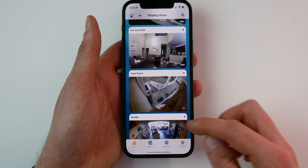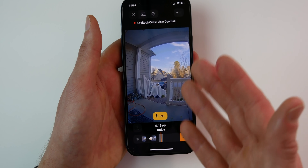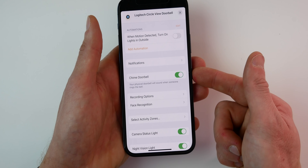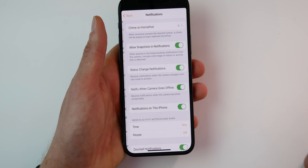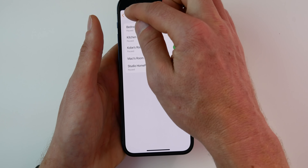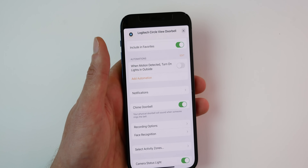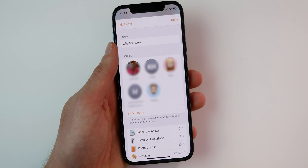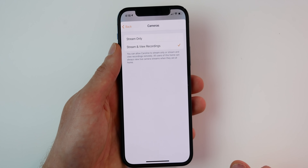HomeKit doorbells that support HomeKit Secure Video have essentially all the same features and controls, with just a few extra options — for example, a chime doorbell setting where you can turn off the physical doorbell chime in your house. In notifications, since it's a doorbell, you can turn on or off chimes on the HomePod and choose which HomePod to use. In your home settings, you can also control who has access to your camera — for example, giving a family member access to either stream only or stream and view recordings.